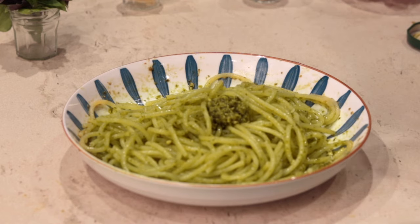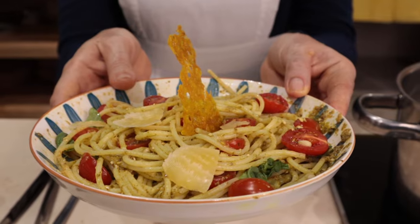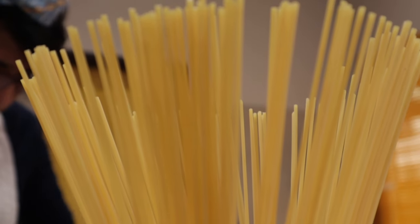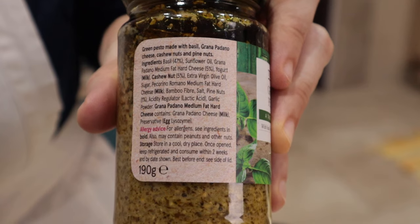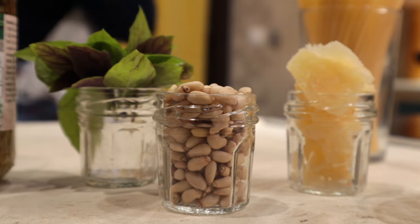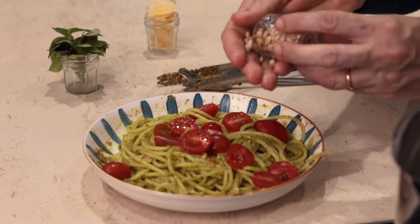Making pesto pasta with a store-bought jar is the easiest thing you can come up with to claim that you can cook Italian. You need just two ingredients: spaghetti and a jar of pesto, preferably an Italian brand. If you have pine nuts, some fresh basil leaves, and some parmigiano, you can also finish the dish like a master chef.